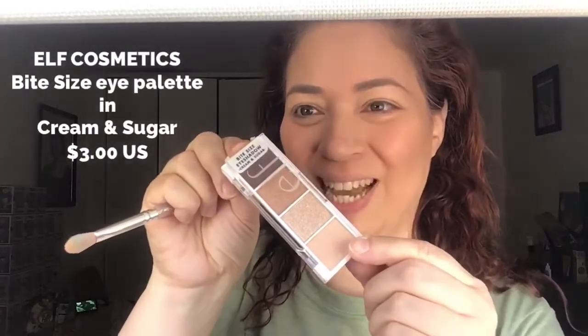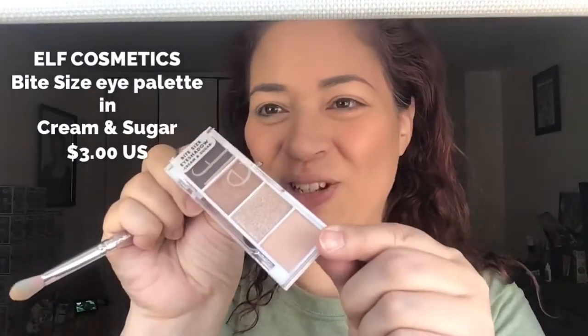Hi, I'm Dora Michelle and this is Makeup a Breakup blog. Today I'm going to be doing a quick look with the elf Bite Size eyeshadows — this one is in the shade Cream and Sugar.